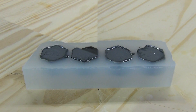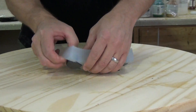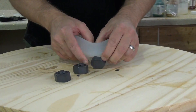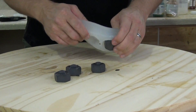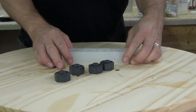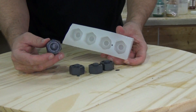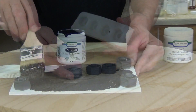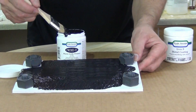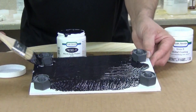This is about 10 minutes later and our bolts are ready to demold. We didn't use any mold release, but if you do use mold release remember to make sure you wash that off before you attempt to paint these. Now we're ready to stick these on some foam core and simulate some rusted metal.